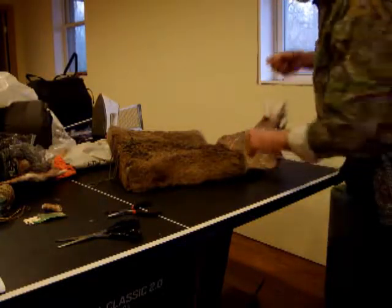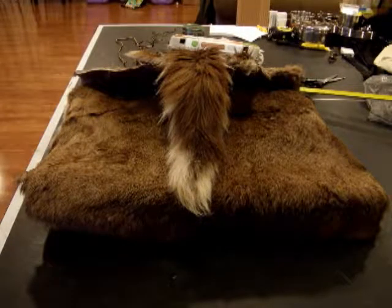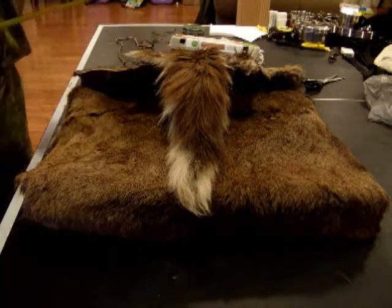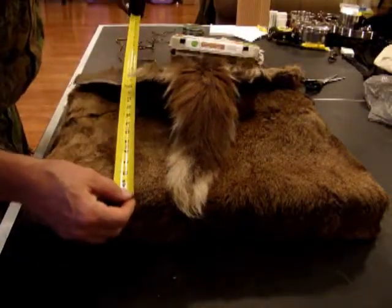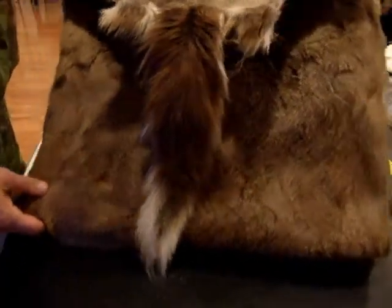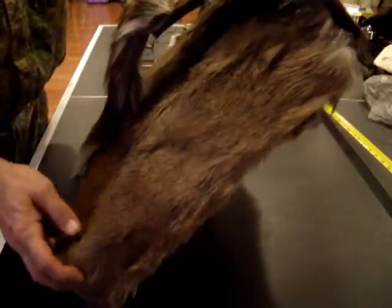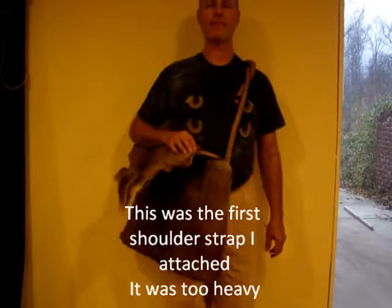I'm sewing a piece of 550 cord inside this bag so I can use it for support. I've completed the bag. It measures 20 inches across, 20 inches tall, and 3 inches deep.